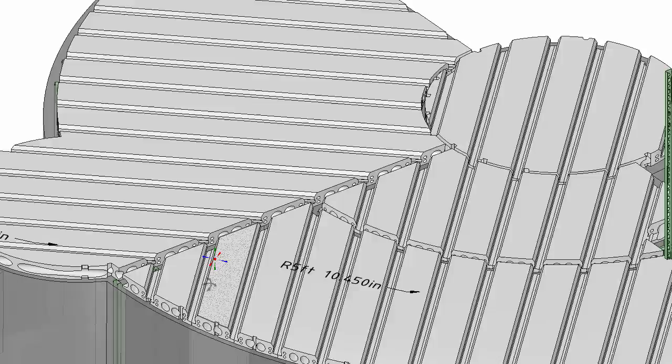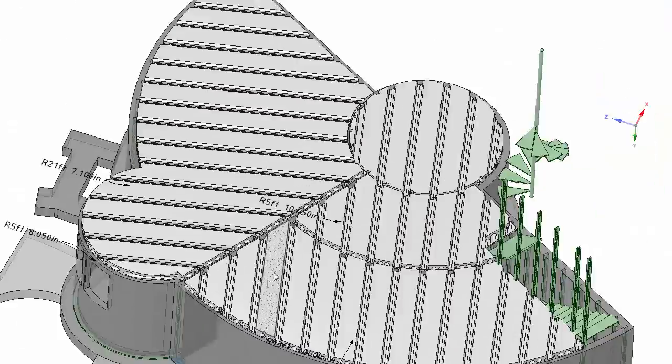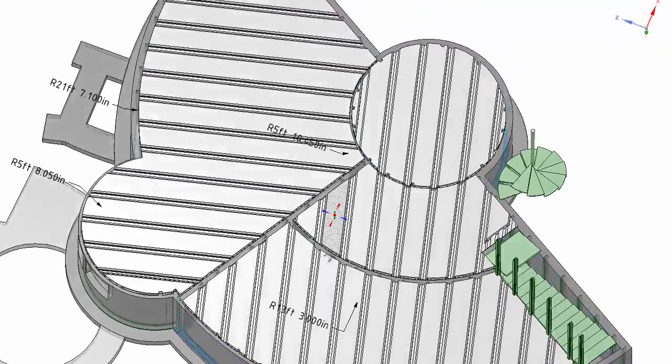Looking from above, you can see that the planks span between the load-bearing walls and radiate from that central wall at 45 degrees to minimize the maximum span required.